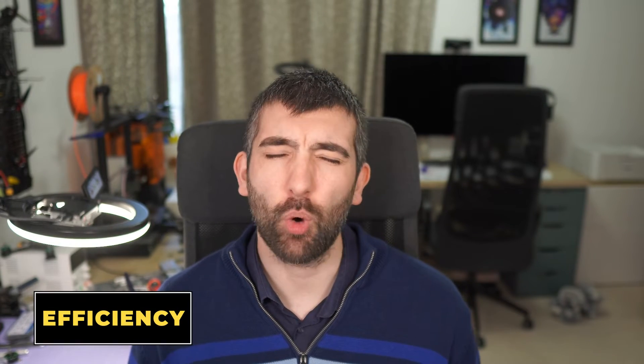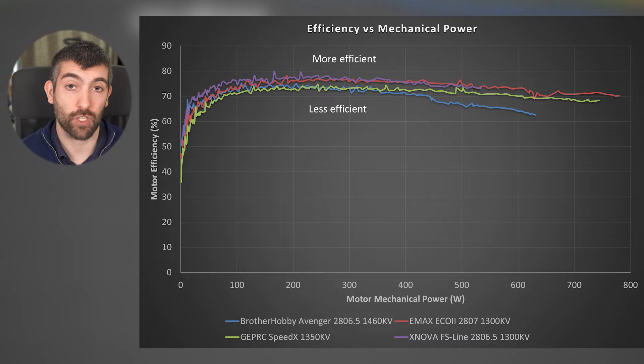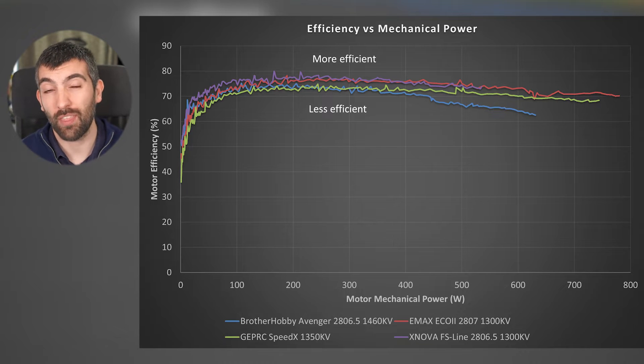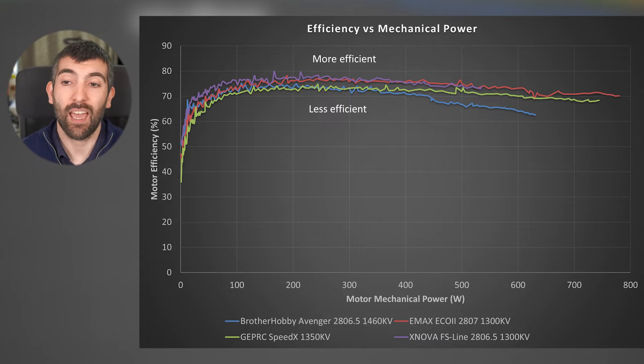For those building a long-range seven-inch quad focused on efficiency and maximum flight time, we need to look at motor efficiency versus mechanical power delivered to the prop. I measure motor efficiency by dividing the mechanical power output to the prop by the electrical power consumed from the battery. Looking at the efficiency curves, the Brother Hobby Avenger has the worst efficiency and it falls off quite drastically at higher power levels — definitely steer clear if you want the most efficient option. The GEPRC Speedix efficiency isn't great either, but at least it doesn't fall off as quickly at higher power levels. The Emax Eco2 and Xnova FS line both do really well in terms of efficiency, even up over 500 watts.